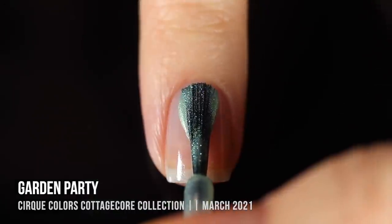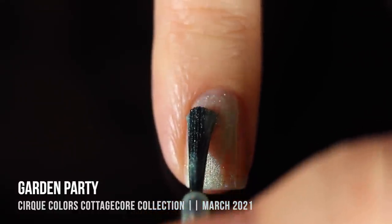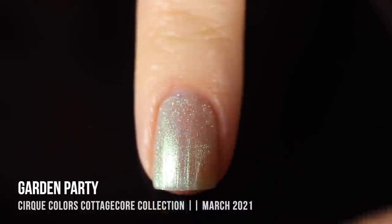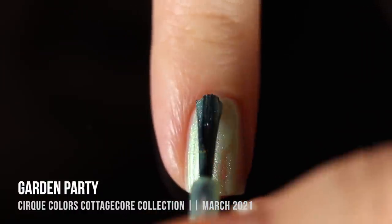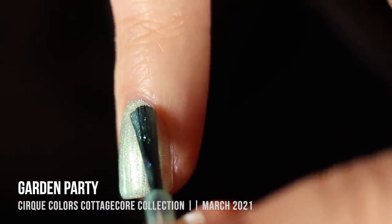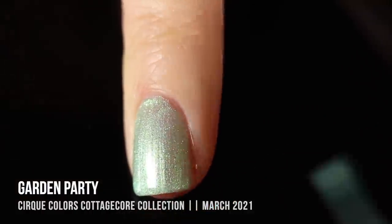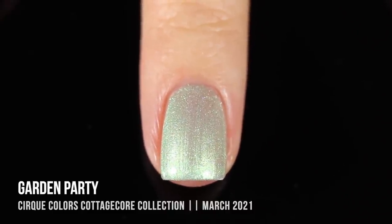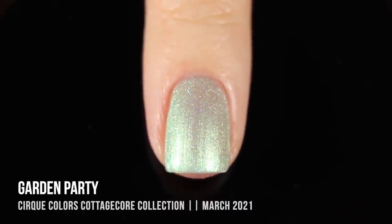We'll start with the one shimmer in the collection — this one is called Garden Party. It's a really beautiful, super soft minty green shimmer that also has a holographic sparkle running throughout. It's a super subtle color; I ended up doing two coats for the coverage I like. In certain lighting it looks full coverage, but in others you can see a little visible nail line. You can always do a third coat, but I think the two-coat look is how these polishes are meant to be worn. I love the vibe — it feels very soft and springy without being a plain pastel cream.